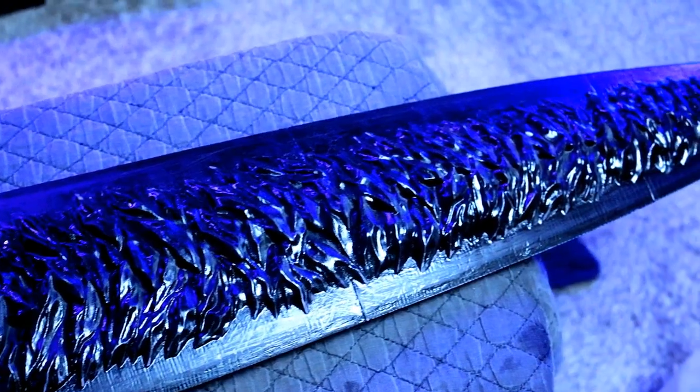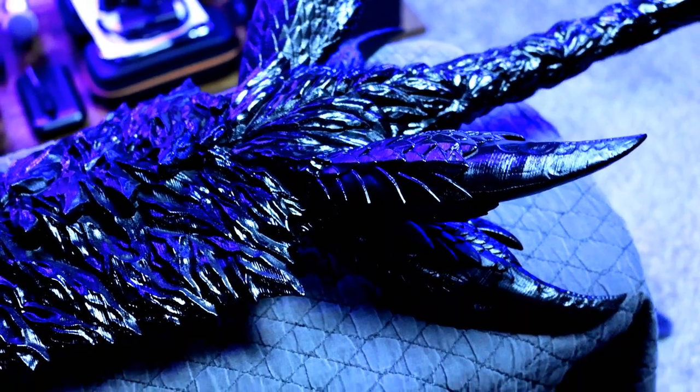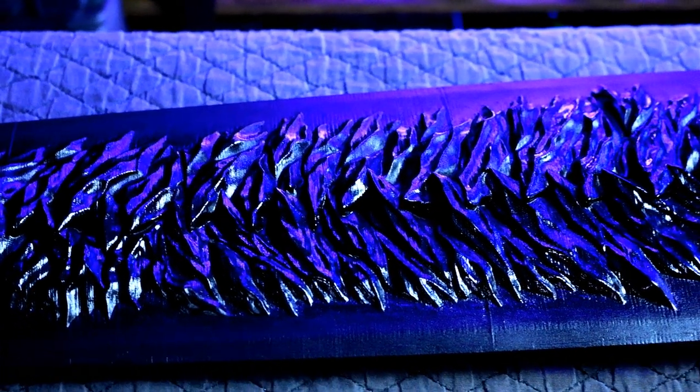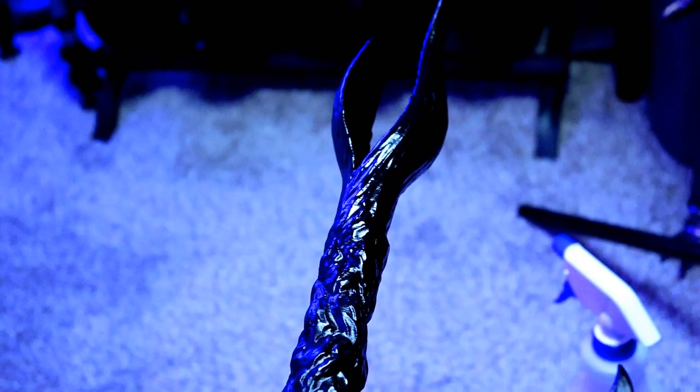Looking at it, I actually liked the way it turned out, where some parts of the sword were really shiny — it looked really shiny, really slimy, or just really wet, because it was like charcoal or scales — and then the blade itself was just really dull and really flat colored.